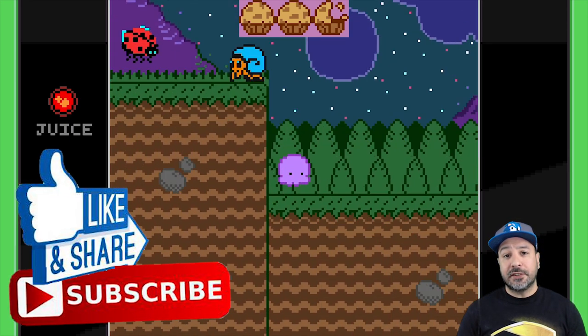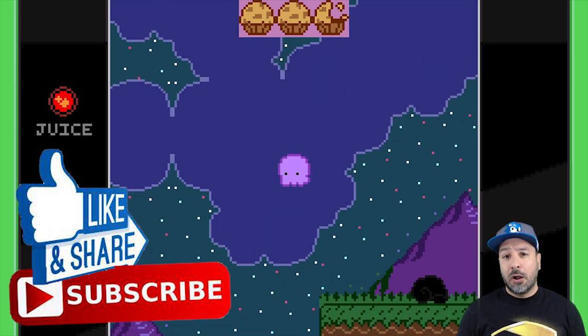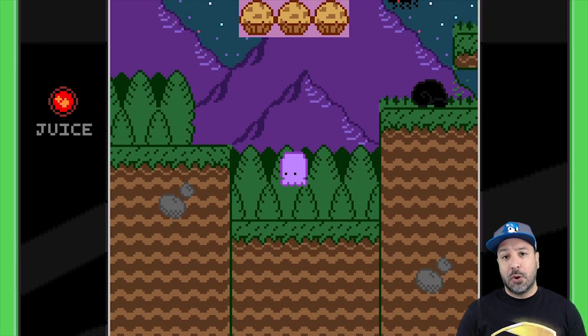Don't forget that if you do like this content, please hit the like button and don't forget to subscribe to the channel. Also, I want to take a couple of seconds to thank the developers for the review code for the game.